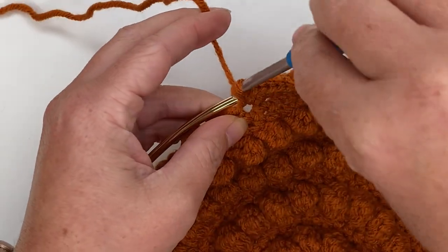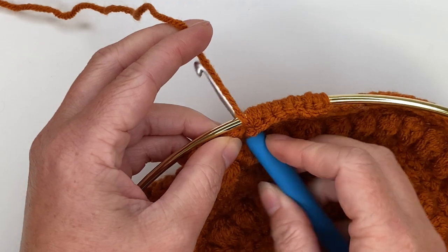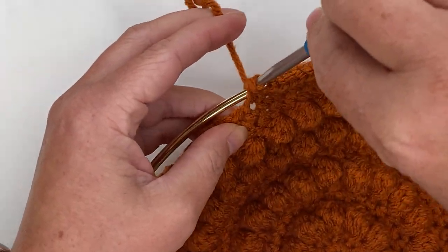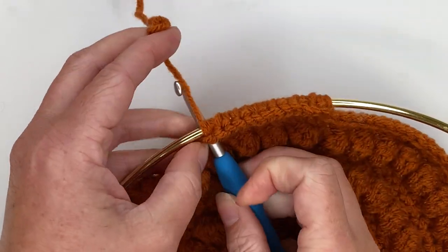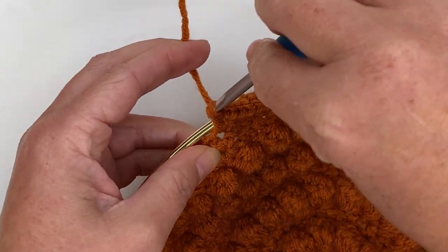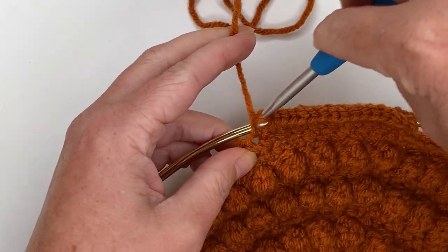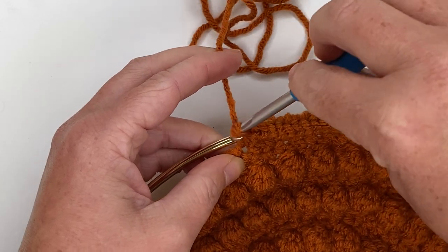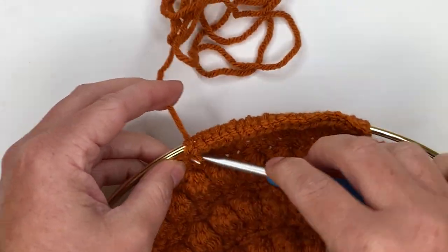If you've been following my crochet patterns before, you know I usually yarn under when I make my single crochets instead of over. I am yarning over specifically for this pattern because I want my stitches to be nice and straight with a clear V-shape. If I made them twisted like I normally do, the metal would pop through more visibly, and this gives a cleaner look. If you have no idea what I'm talking about, don't worry about it — that was just for folks curious about why I'm yarning over instead of my regular yarn under.